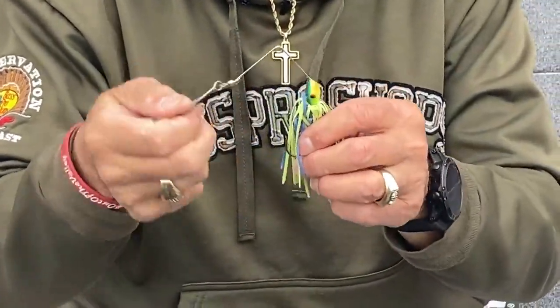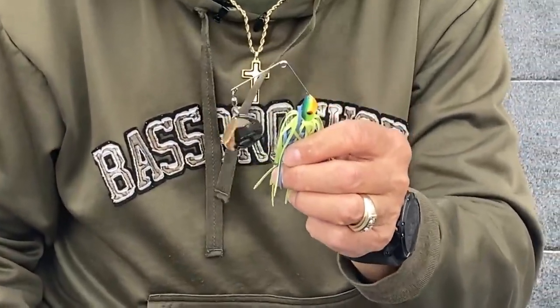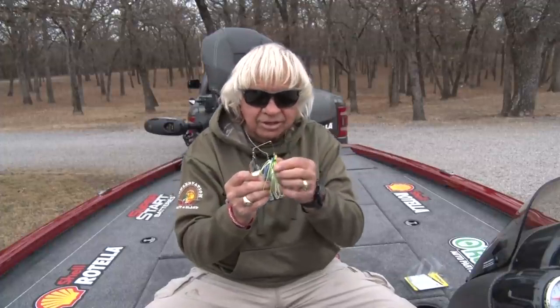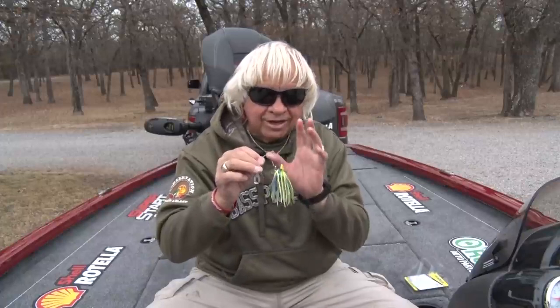I came up with this little head right here — it's the very best head for catching fish. This is a three-eighths ounce spinnerbait head, but if you weigh the entire spinnerbait it'll weigh about a half ounce give or take. And you can catch a hundred fish on this spinnerbait and it's not going to break.